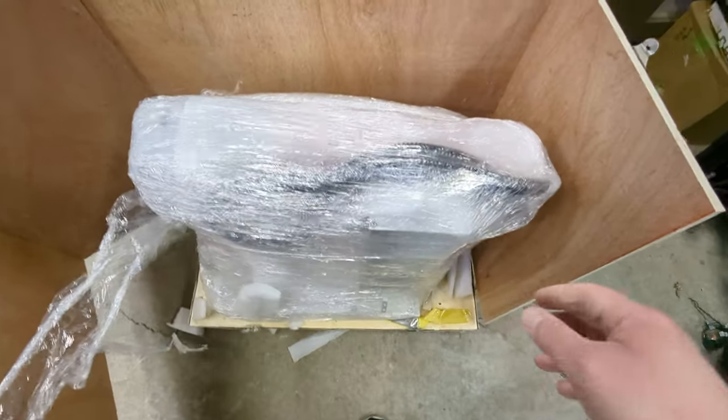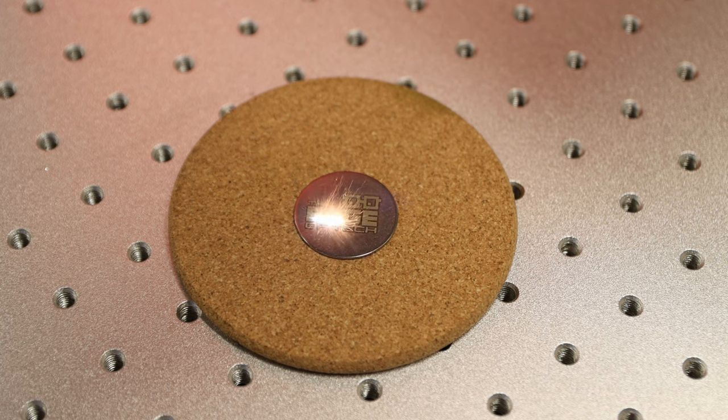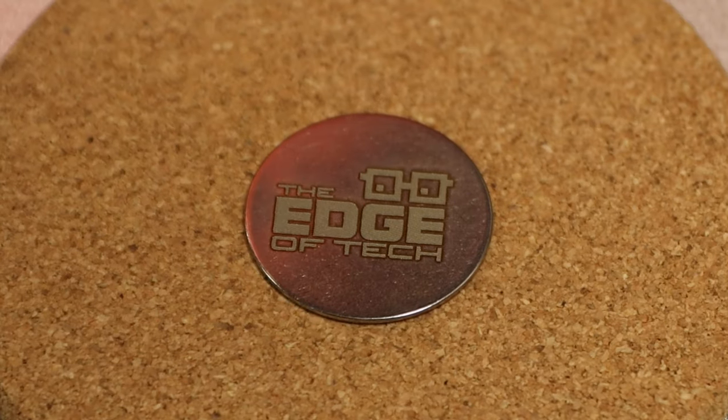If you remember my unboxing video, I was crazy excited to get this laser. Omtek sent this over to me as a loaner unit so I could learn and make some videos, and I tell you what, I've been learning a ton. So today I want to give you a first look at this laser and show you some features of it. Let's do it.